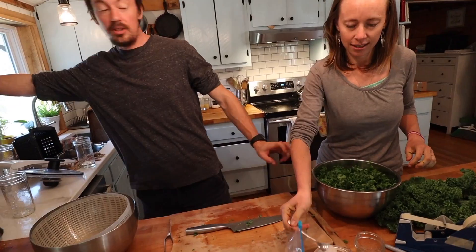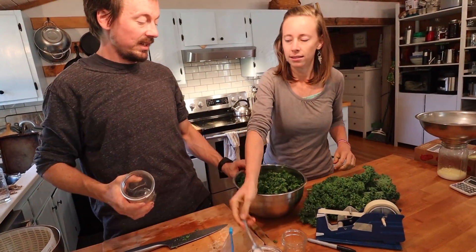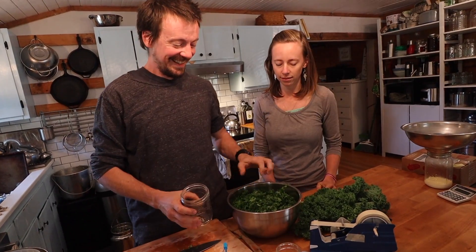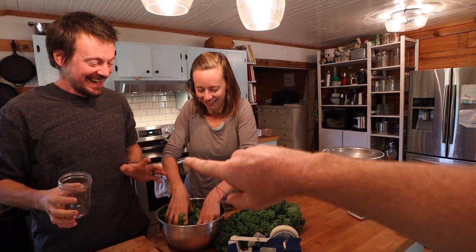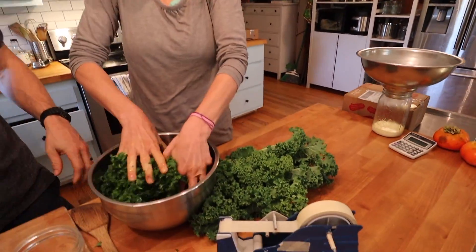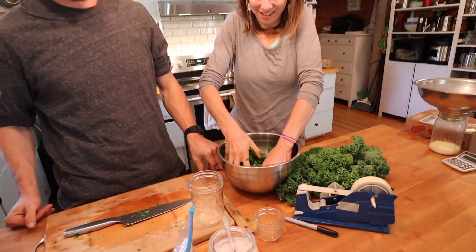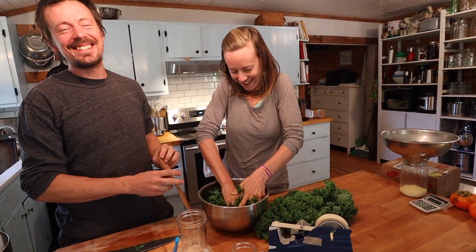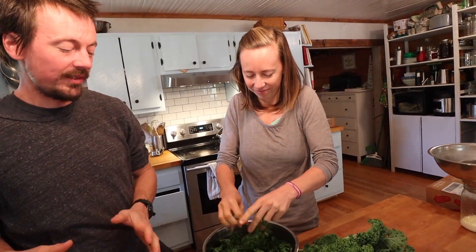Can we get this much kale into this jar? It's supposed to seem impossible, but you may be surprised - this is going to blow your mind. Fitting that much kale into this jar - how are we going to do that? We're just going to stuff it in there.